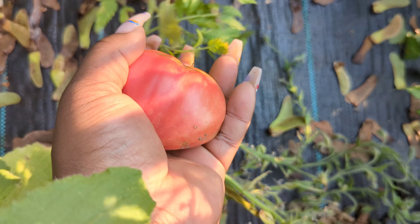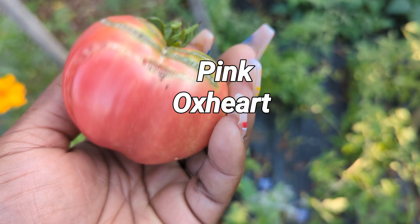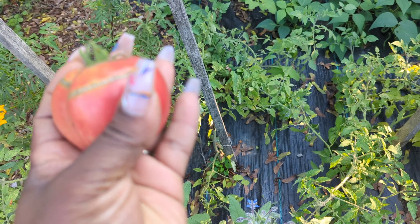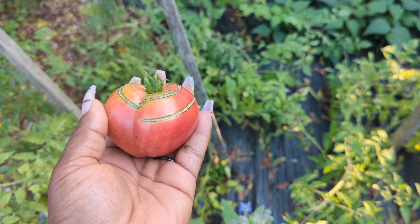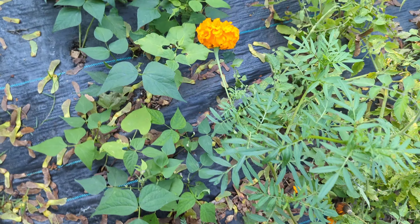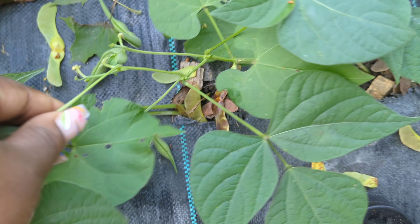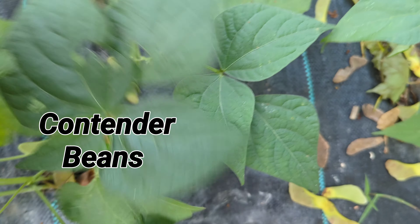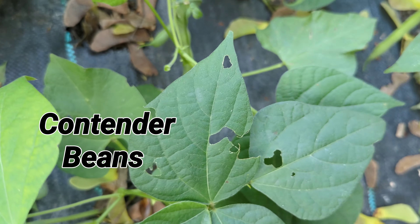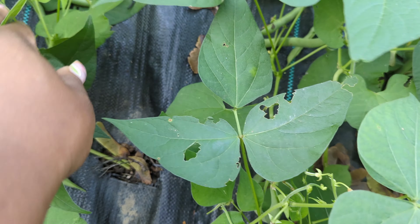We got another split tomato. I love these pink ox heart tomatoes — I will grow them every season, they're so beautiful. I'm actually not going to toss that one, it's coming inside with me because they taste so delicious. And look at those beans — still coming, the gift that keeps on giving.